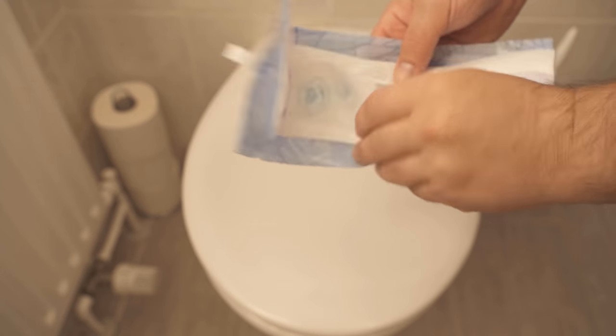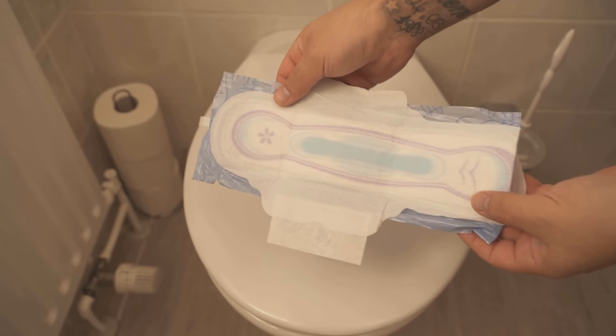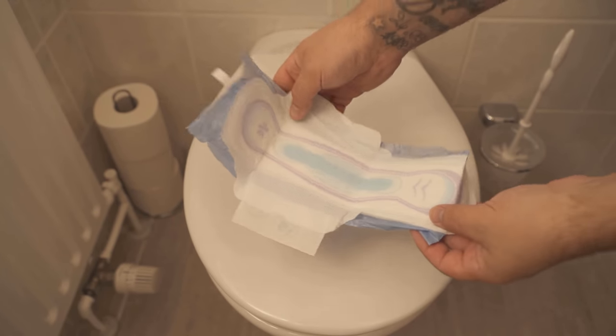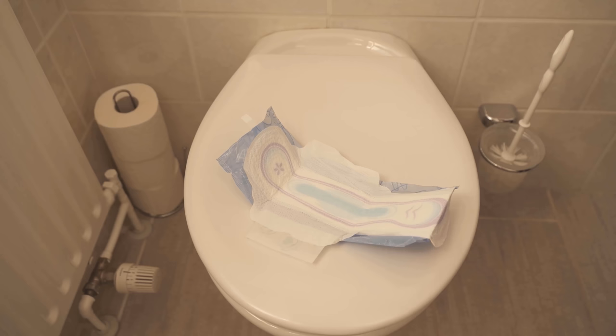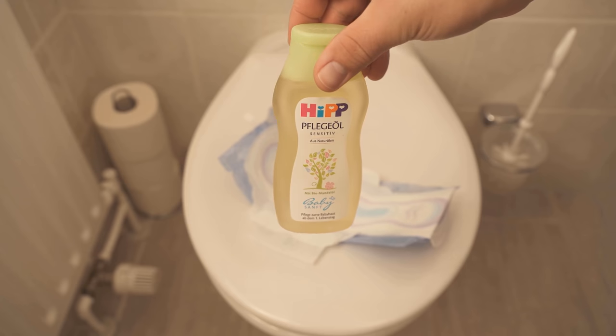Probably you have never thought of using a sanitary napkin for your toilet. I would like to introduce you to this ingenious trick in this video, so be sure to watch the video until the end. Because besides the sanitary napkin, we need a few more things.